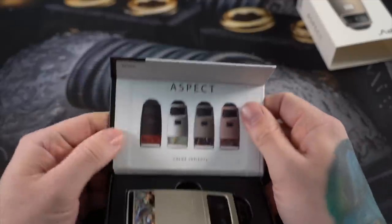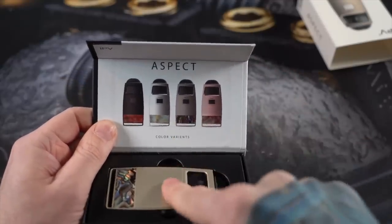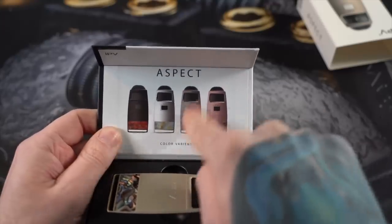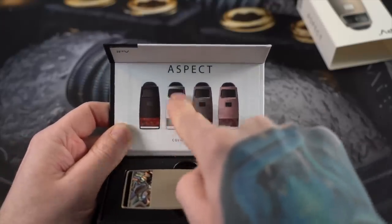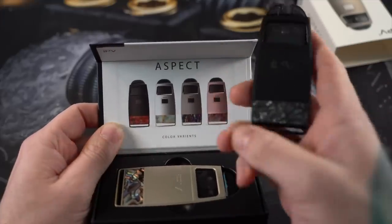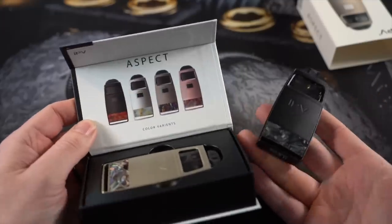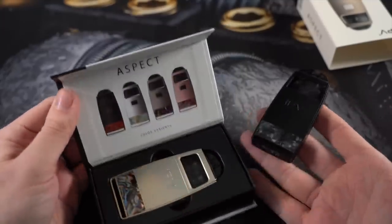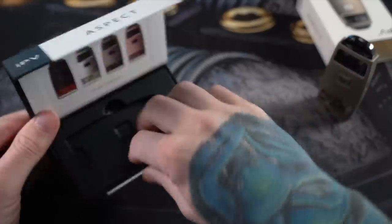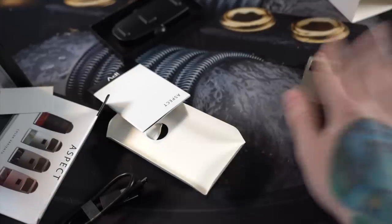IPV Aspect — we're going to tear it open and set it up. There's your pod; not much to it. I've opened the gray one. There is a rose gold variant, the gray one, the light gray one, and one with red. I have a black one with black accents which isn't shown on any of the packaging, so I couldn't tell you how many variations there are — there appears to be a bunch. Box contents: one USB cord, one instruction manual, one mod, and one pod. That's what you're getting.